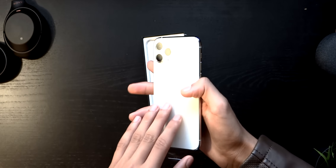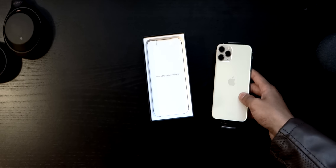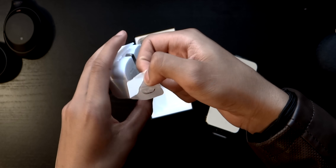I already love this in person a lot more than it did look in the renders and photos, so I'm actually surprised about that. It's also kind of heavy, which is really weird. I'd say it's heavier than my Galaxy S10 Plus.